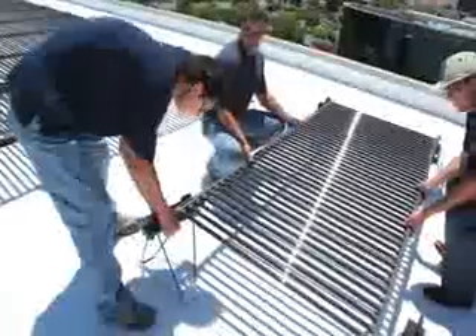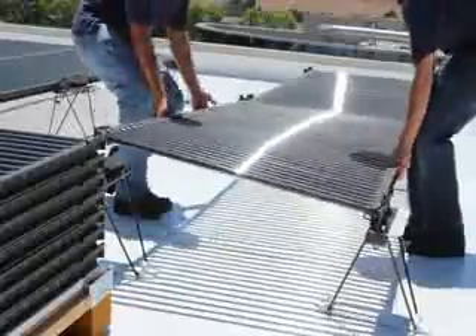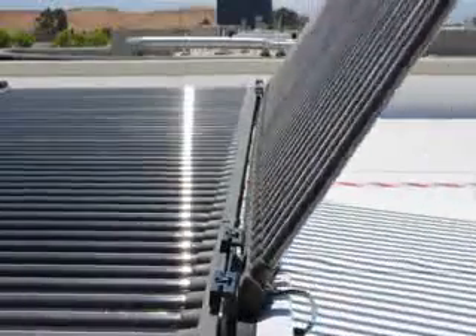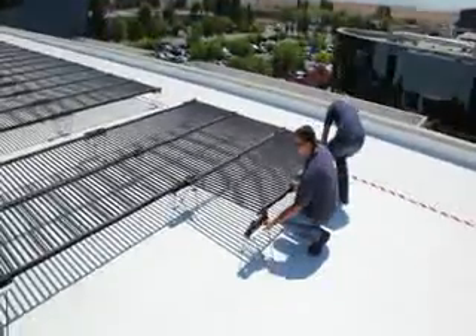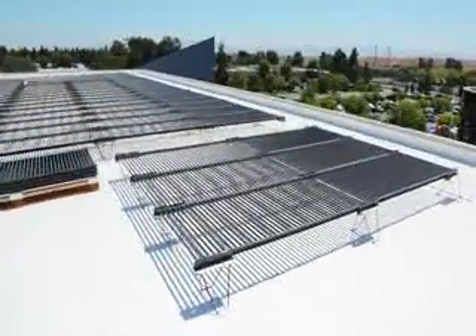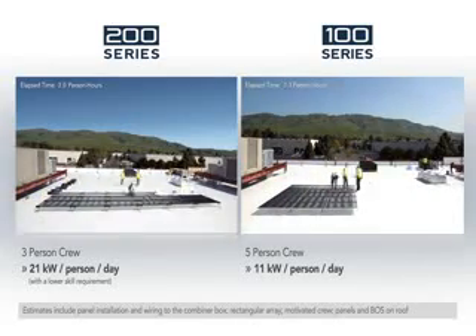The specially designed mounts included with every Solyndra system connect together simply. This shortens installation time and dramatically reduces the labor required to only one-fourth of that of a ballasted flat panel installation. With no tools or array grounding required, customers quickly realize our industry-leading balance-of-system cost advantage. On an ideal roof, a three-person crew can install more than 20 kilowatts a day per person.